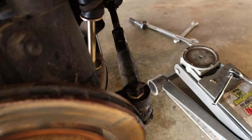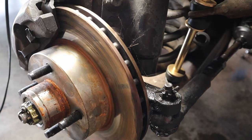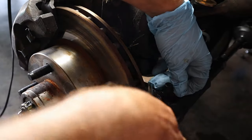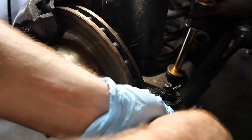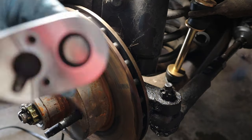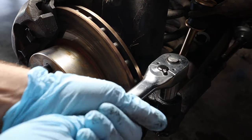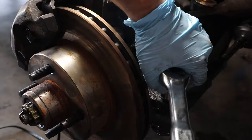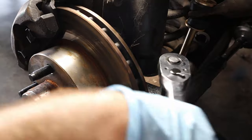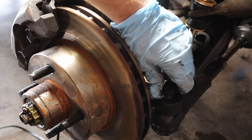Next we want to take the cotter pin out of the top of the tie rod end and break it loose. Now we have our 19 millimeter socket and we're going to pop this thing off. Not that easy — I'm just a little optimistic. We're going to unscrew this thing, not all the way off but almost to the top.